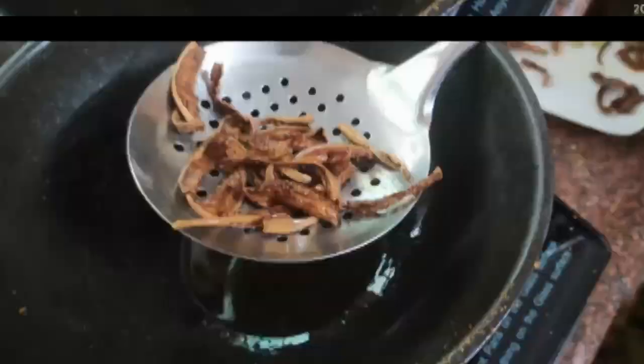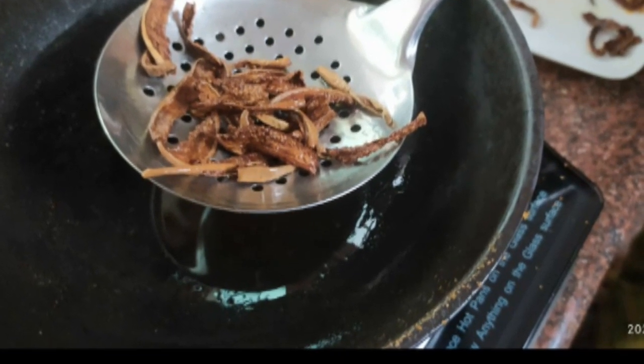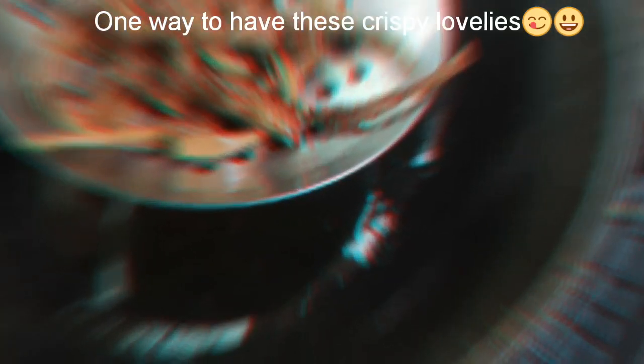Now let's fry some and see how they turn out. One thing — you should not let them sit and fry. Put them in when the oil is hot and remove within a second, otherwise they'll be really burnt. And that's done — this is how they look: perfectly fried condatums, or sun-dried vegetables.